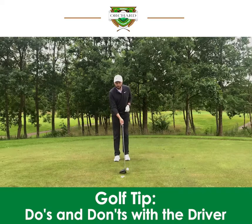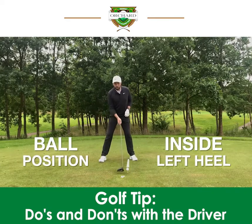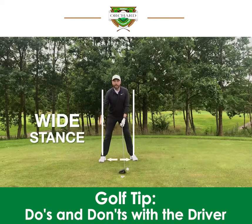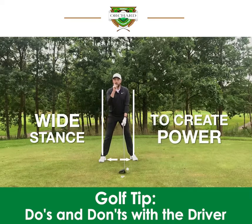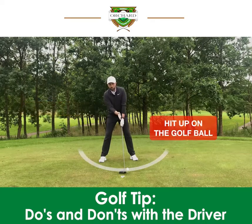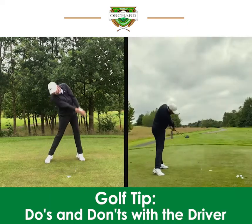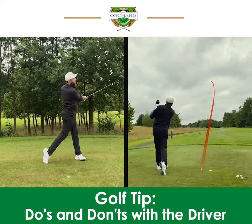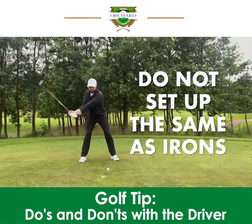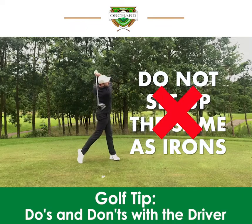To do that when hitting driver, you want to have the ball position just inside your left heel. You want a much wider stance than you would do with your irons to create power. And also you want a little bit of upper body tilt so you can hit up on the golf ball and strike it the most efficient way. Do not set up to hit your driver like you would do your irons because they are very different types of swings.